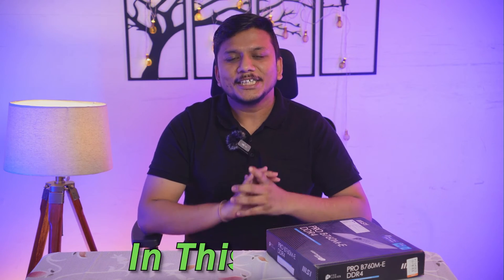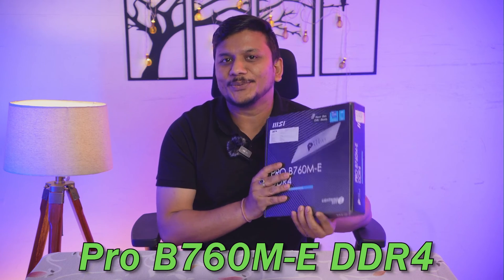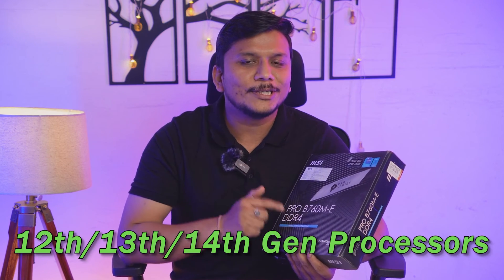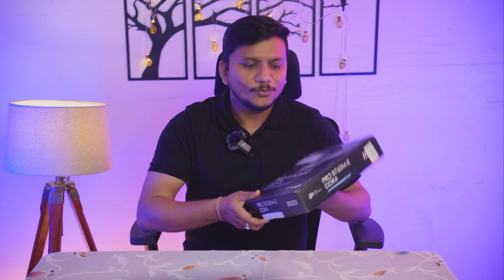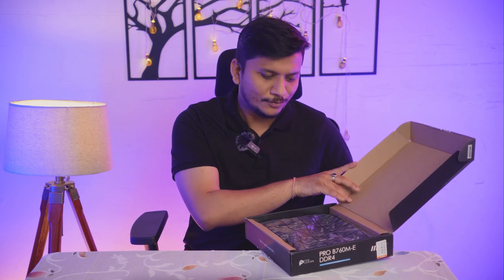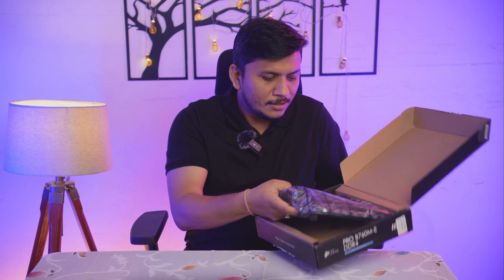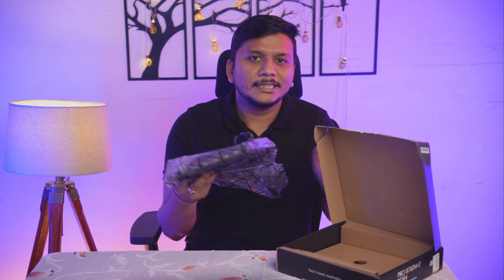Welcome to Negi Tech. In this video we're going to talk about the MSI PRO B760M-E motherboard. This board supports Intel processors — specifically 12th, 13th, and 14th generation. We're going to see what's inside this board and talk about why we selected it. Before that, let's quickly unbox it. The board comes in a Micro-ATX form factor.